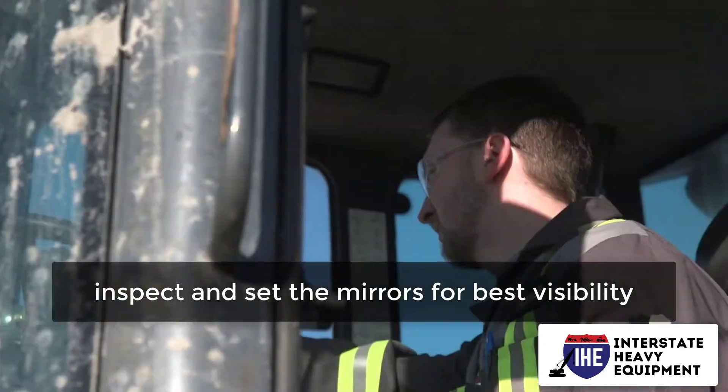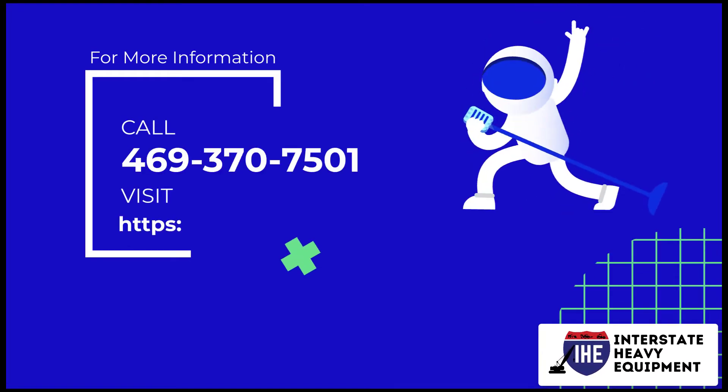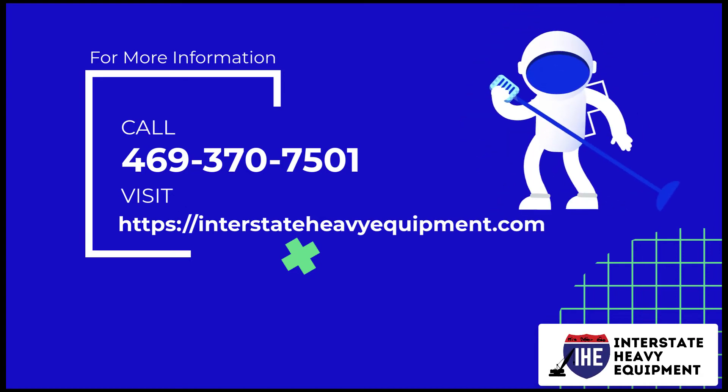Inspect and set the mirrors for best visibility. For more information, call 469-370-7501 or visit interstateheavyequipment.com.